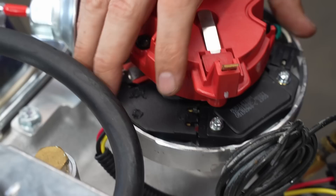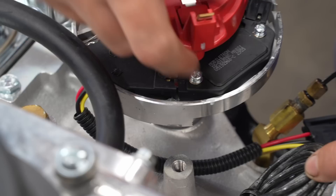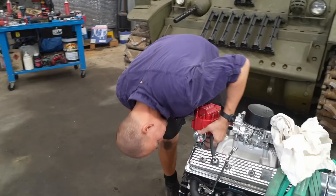We're out by one tooth, but you do have adjustment on the distributor, so as long as I line this up with the mark it's going to be exactly where it was before.